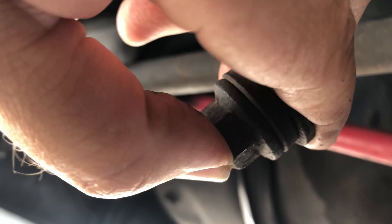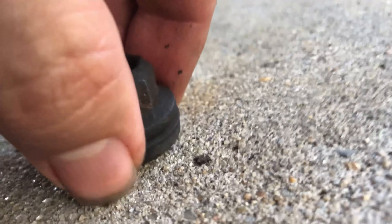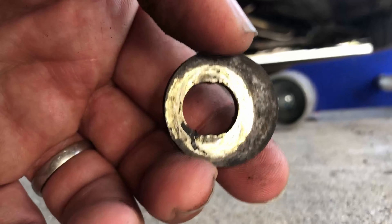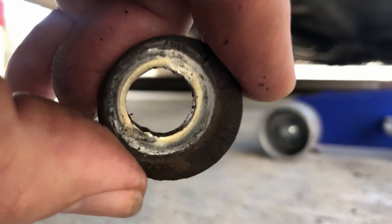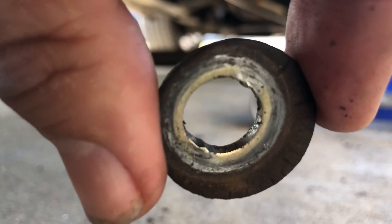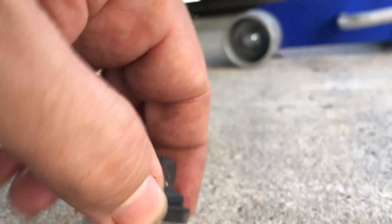For the bolt that has the toe adjustment — the rear lateral link bolt — there are lots of nuts and washers. At the back there's a thick washer, and then a washer that has alignment signs on it. The way this washer is installed is with the signs at the top so you can read those lines, with the other face down. On top of that is the thick washer. On the other side as you pull the bolt out, there's nothing.